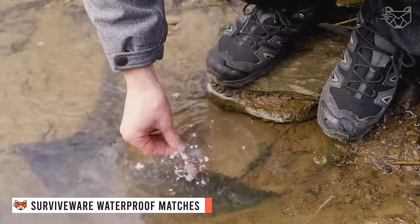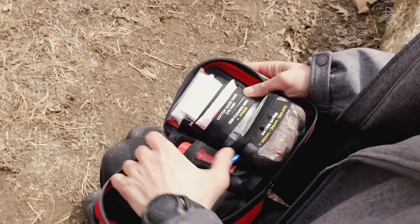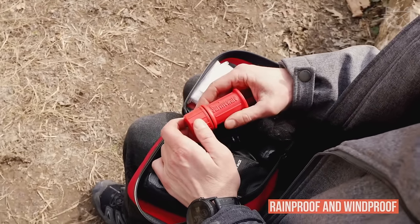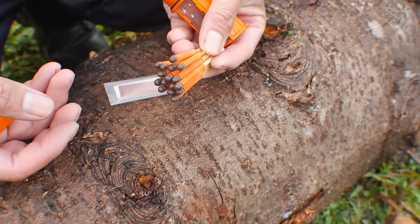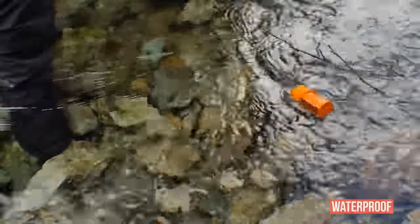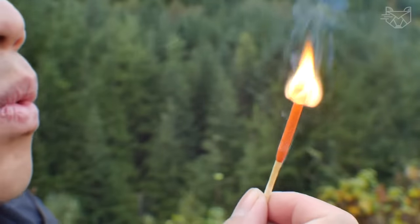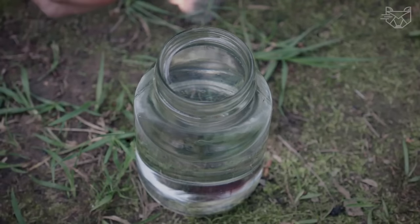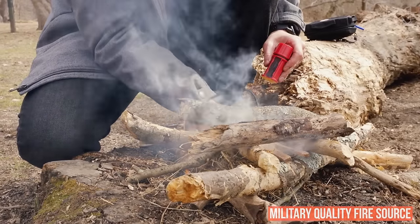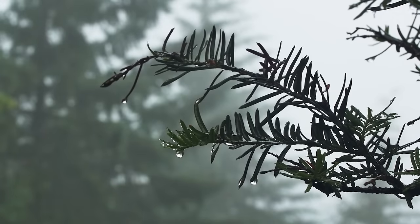Waterproof matches? Even sounds strange, but this is the new reality that Surviveware provides us with. They are actually rainproof and windproof, and they actually work! Made of a waterproof ABS plastic casing, the matchstick container is waterproof, virtually indestructible and floats, protecting your strikers from water damage. Each container has a sturdy locking bar inside, so your match will always have a dry surface to ignite. This military-quality fire source is an indispensable emergency item for camping, fishing, survival kit, earthquake or hurricane emergency bag.